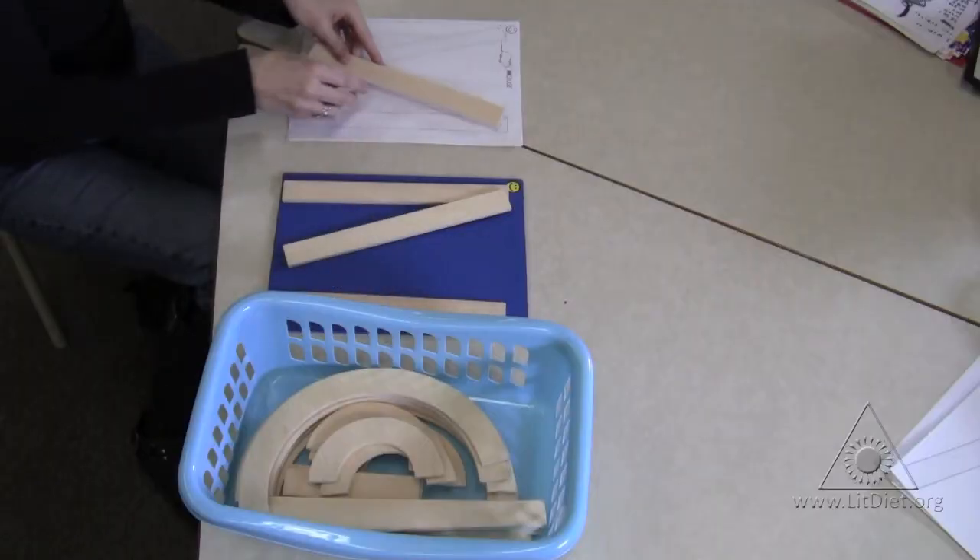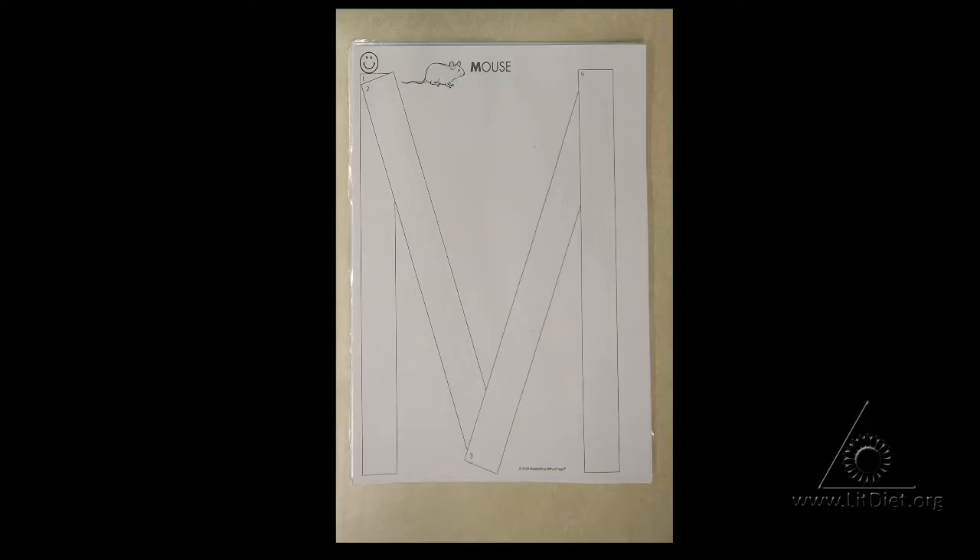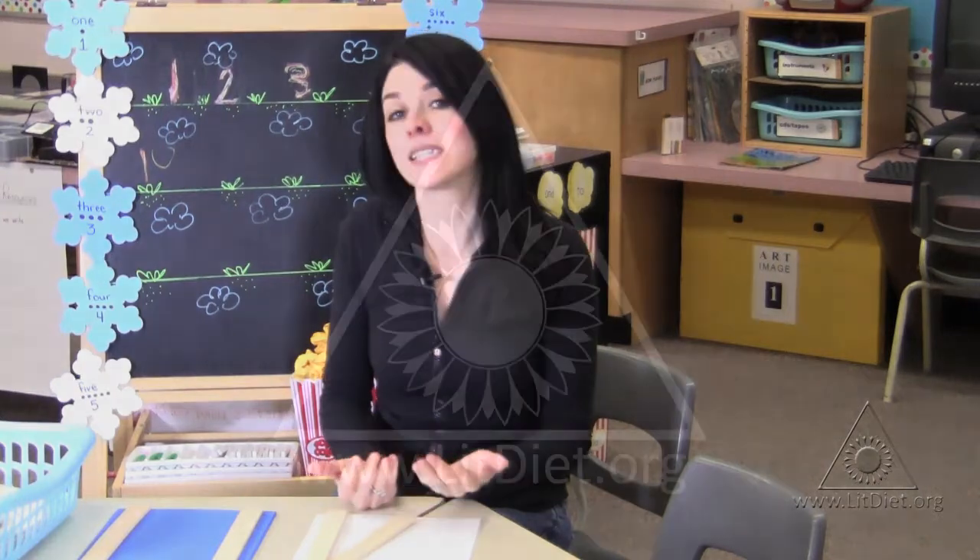So this one here, we're simply creating an uppercase M out of four sticks. Students can create the letters using this letter mat. It's very easy for them to use, almost like a puzzle. Also, at the top of the mat is a picture of a mouse, and it reinforces the sound M.